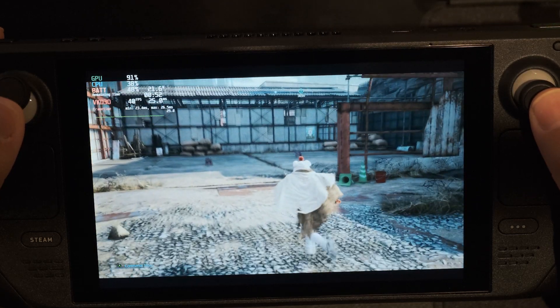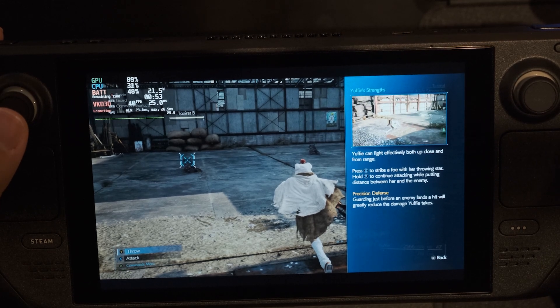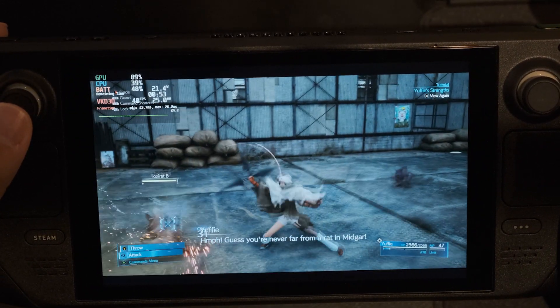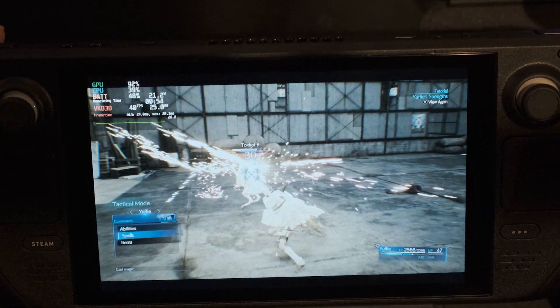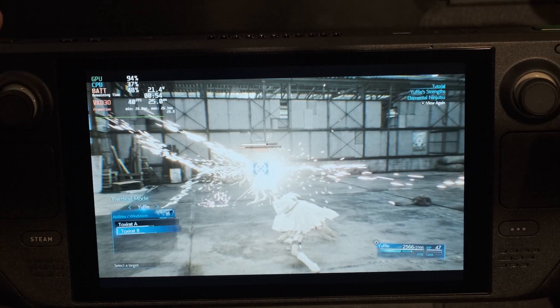The Final Fantasy 7 Remake is notorious for not having the best PC port, and now with it just hitting Steam it's easier than ever to play on the Steam Deck. I wanted to try and get this game running at 40 FPS to get a good balance between image quality, battery life, and performance. I achieved that and locked the game to 40 FPS, but I had to go through some steps to get there.